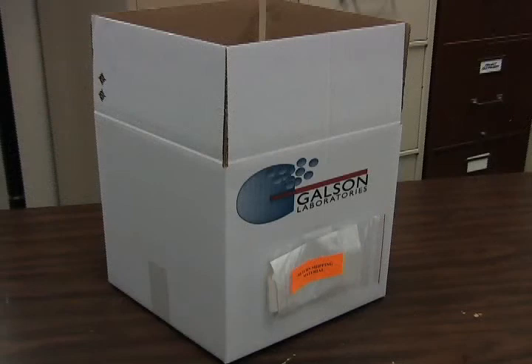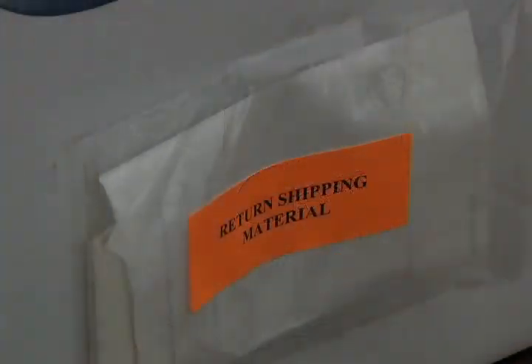When unpacking the rental instrument, be sure to save all packing material and the original shipping box. The outside of this box will contain the prepaid return shipping label and resealing tape you will need to ship the items back.